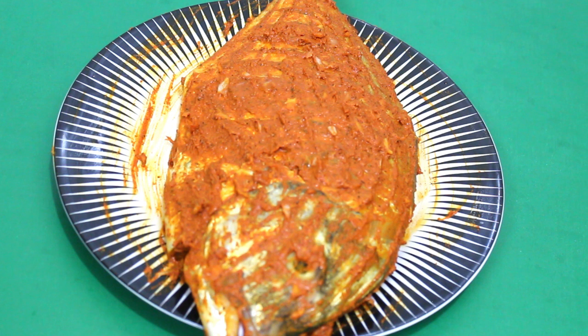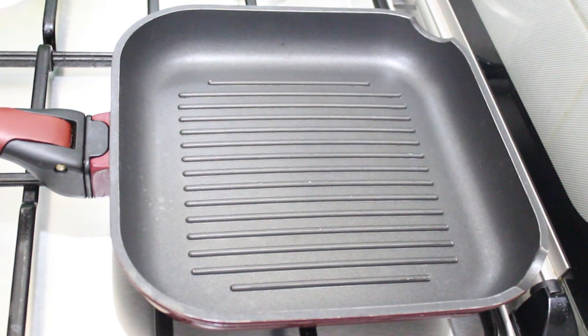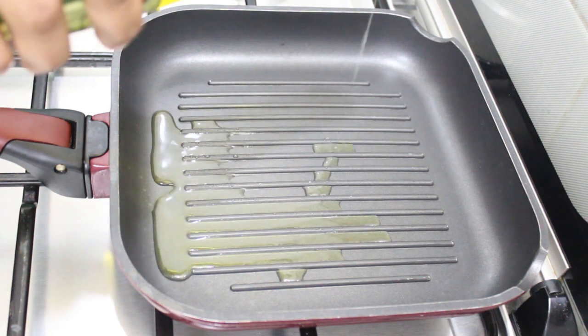I am going to place a grill pan here and add a tablespoon of olive oil to it.